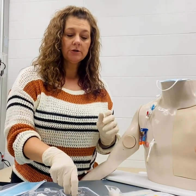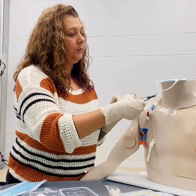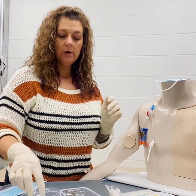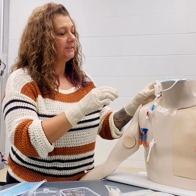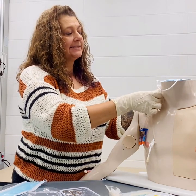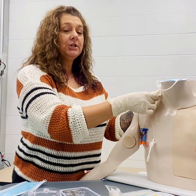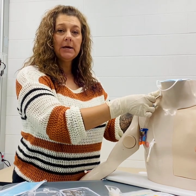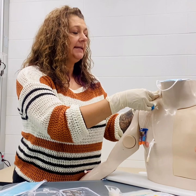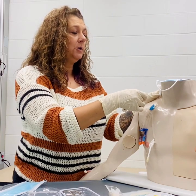Once the site is clean, if there are sutures in place, we would want to take our sterile suture removal scissors and remove those stitches. Then we'll take our sterile gauze and place this over the insertion site with our non-dominant hand. With our dominant hand, we're going to ask the patient to hold their breath and perform the Valsalva maneuver. The patient should be laying supine or at a 10-degree Trendelenburg angle during removal. We'll slowly but continuously pull the catheter out about one inch at a time, ensuring that you have no resistance.